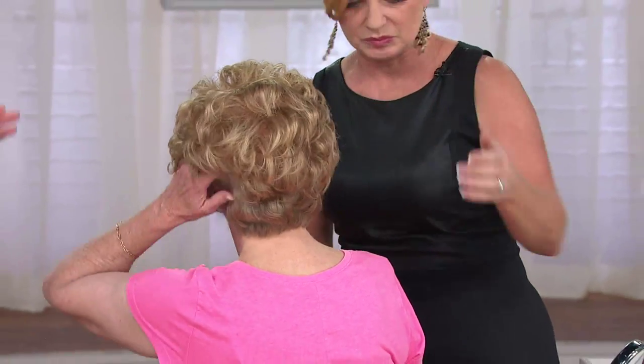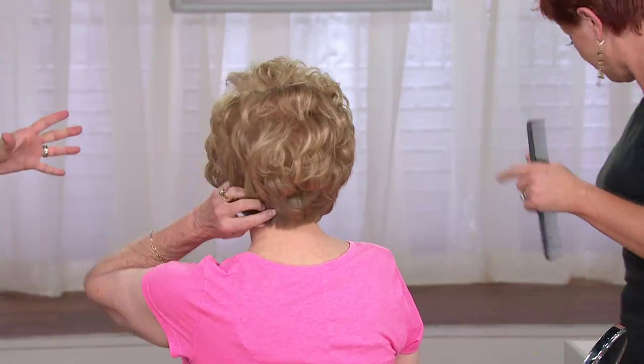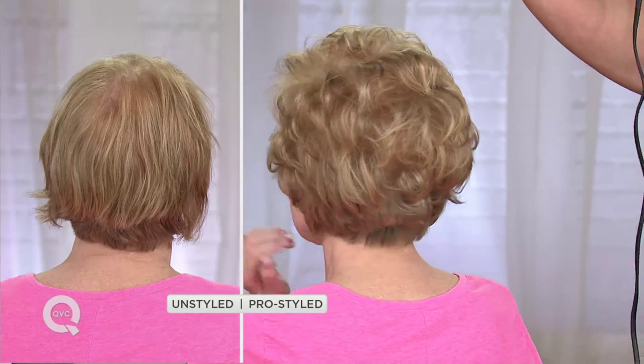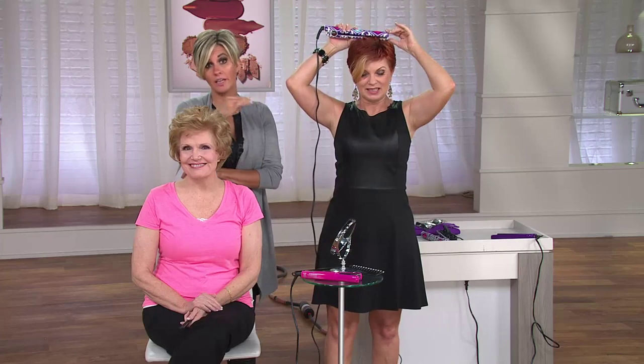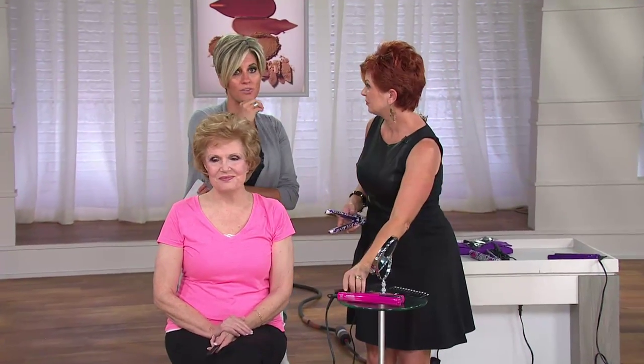I work with a stylist here at QVC who uses a styling iron all the time, and he was frankly admitting that he didn't even know what brand he uses — it clearly came from the drugstore, because he cut corners and it was cheap. He was actually pulling his hair out because the plates were not ceramic or titanium, they did not float, they did not glide, and every time he went through his hair, it was yanking hair out — breaking, pulling, breaking his hair.